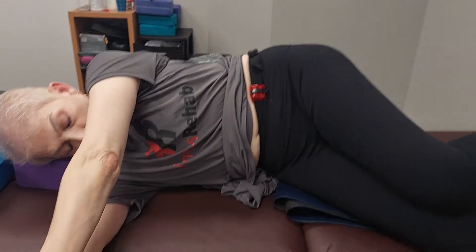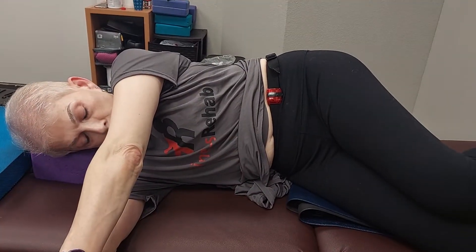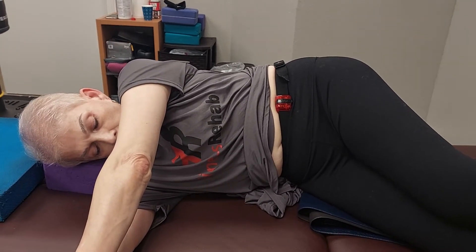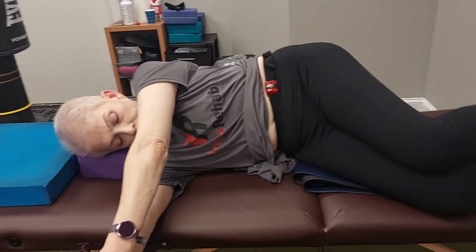We're just breathing into this position, just trying to relax — taking the deepest breath possible in through your nose, and then the longest breath possible out through your nose, or in a relaxed fashion through your mouth. Tongue is at the roof of the mouth throughout. We would spend anywhere from one to three minutes here.